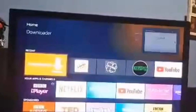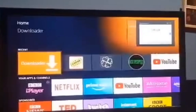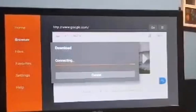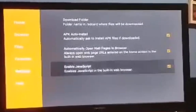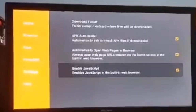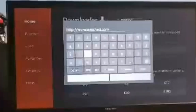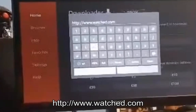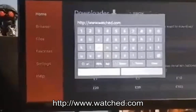Go back home. If you haven't installed Downloader, you want to install it. The first time it will ask you to allow it to save files to your device, so you're going to want to accept that. Once you're on Downloader, go into settings and enable JavaScript — that will make it work. Then punch in the URL, which is http://www.watch.com, and hit go.